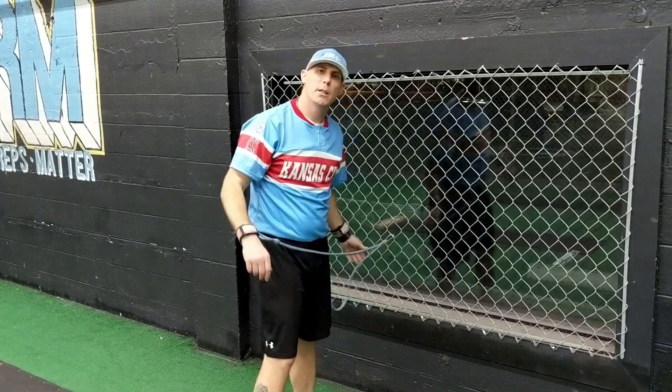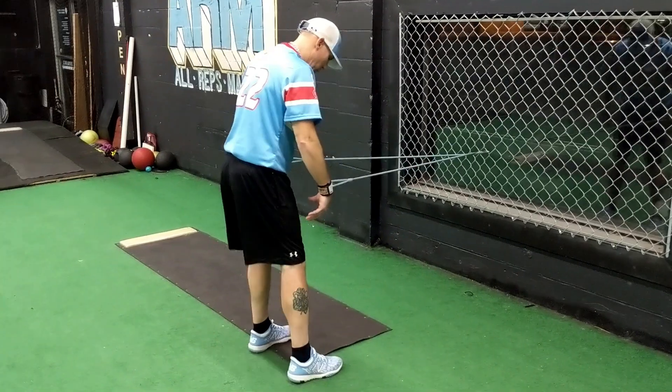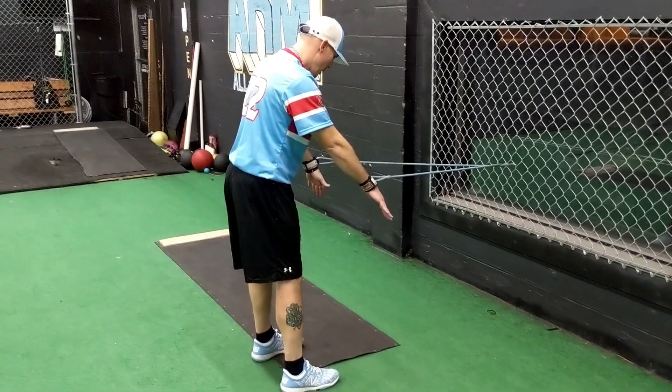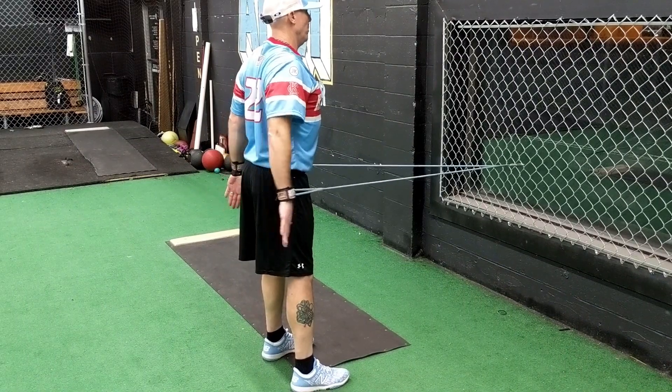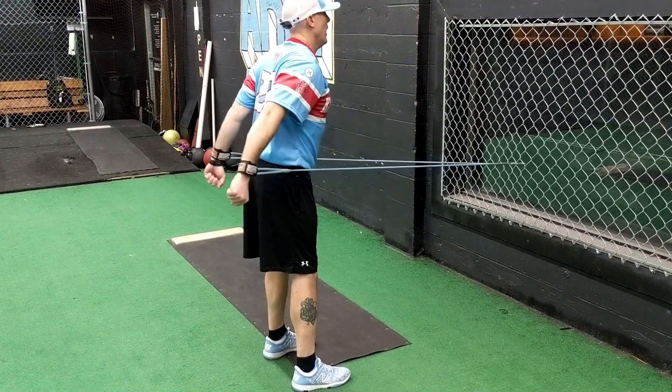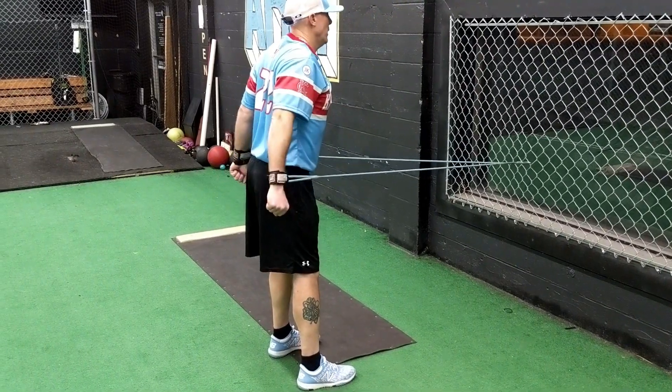Clipping down, we're going to do some snow skiers — pulling back on the bands. On this one, I like to have a little more neutral hip posture stance. Kind of bring your chest up, bring the bands back, keep your hands tight and in, and you'll feel it right around your teres minor.